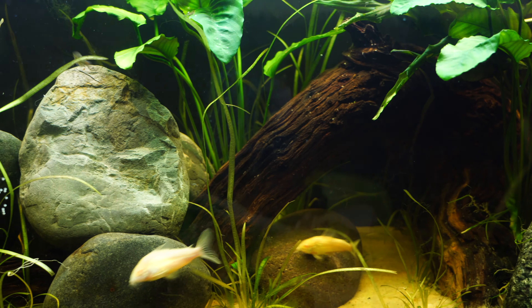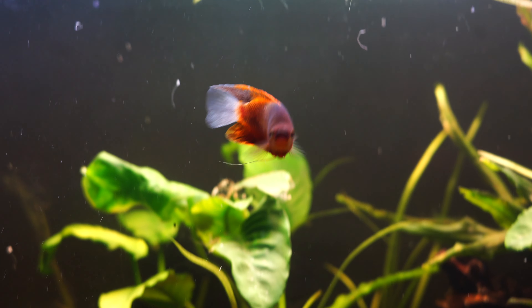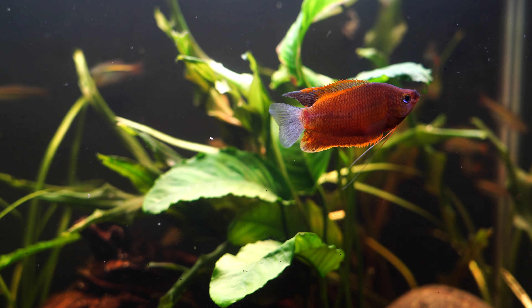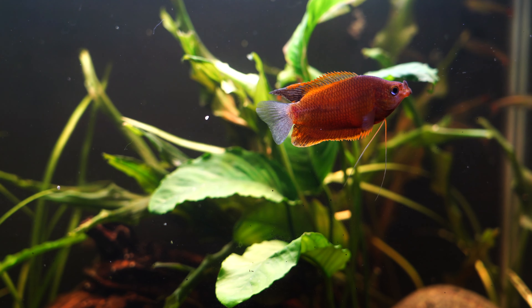So, stocking. Our centerpiece fish in this tank is something I haven't had before — the thick lip gourami. It kind of looks like a honey gourami, only larger. Check out the dorsal fin on this thing — I absolutely love this fish.